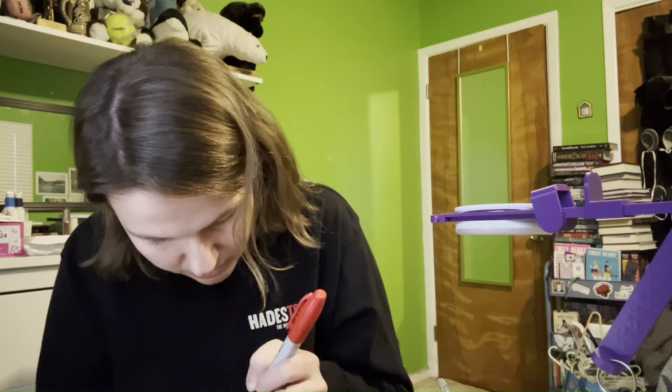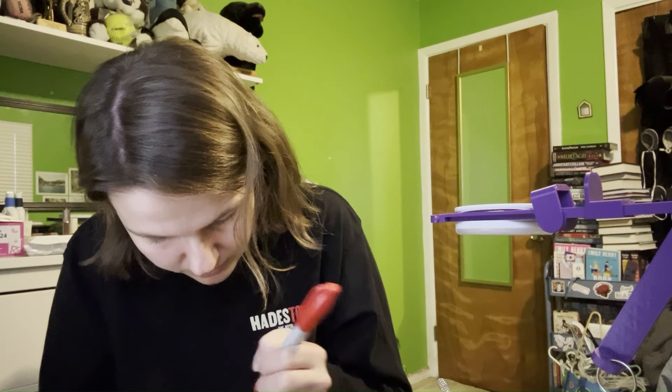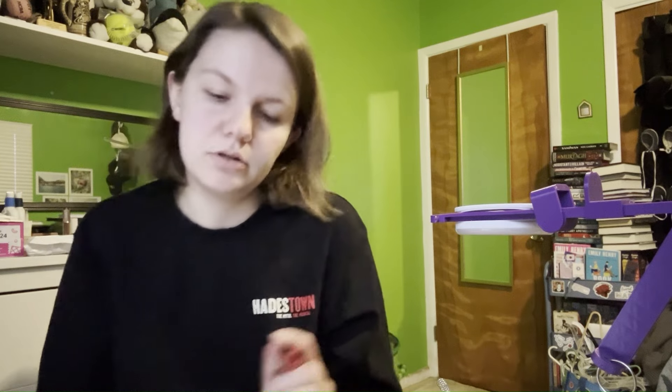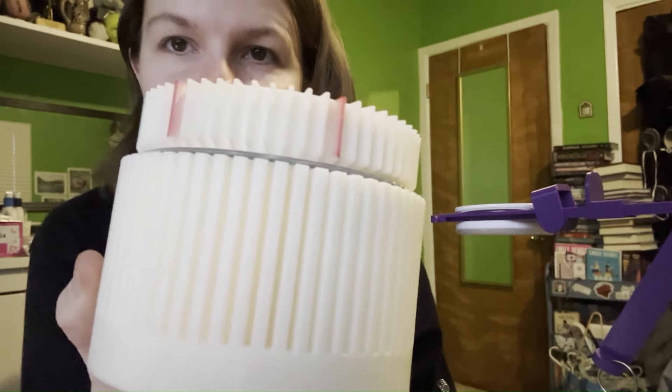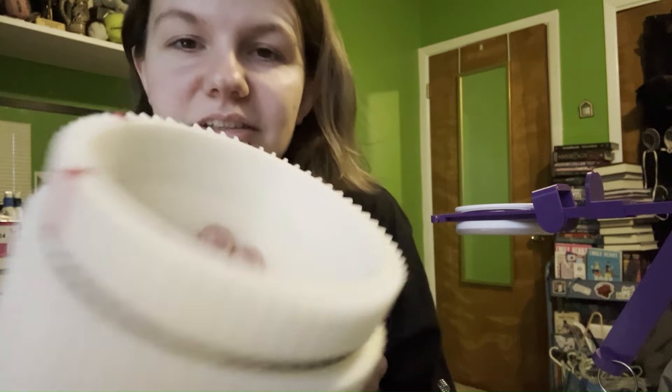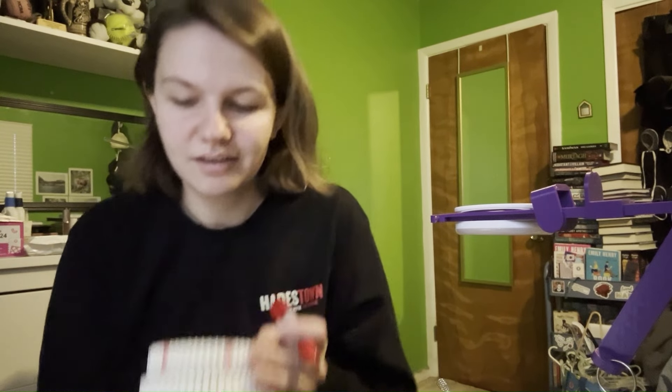Something I'm noticing — I think because it's the cylinder and everything is 3D printed. If you know anything about 3D printing, it's kind of printed in layers. If you look at the side, you can kind of see how the marker is seeping between the layers, but I think that's okay. I think it's fine.